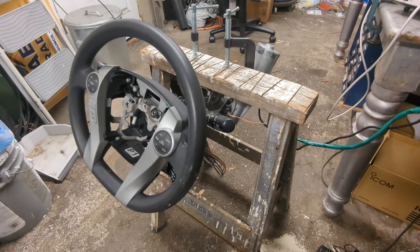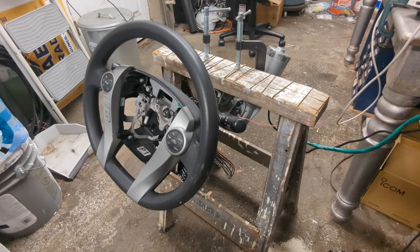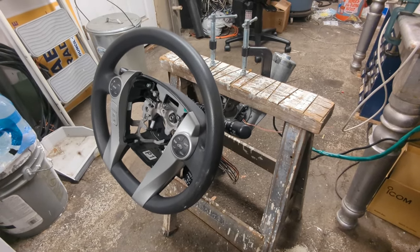Behold, I'm about to rock your world with the power steering unit out of a Prius and an OpenFFB driving simulator — basically everything stock.